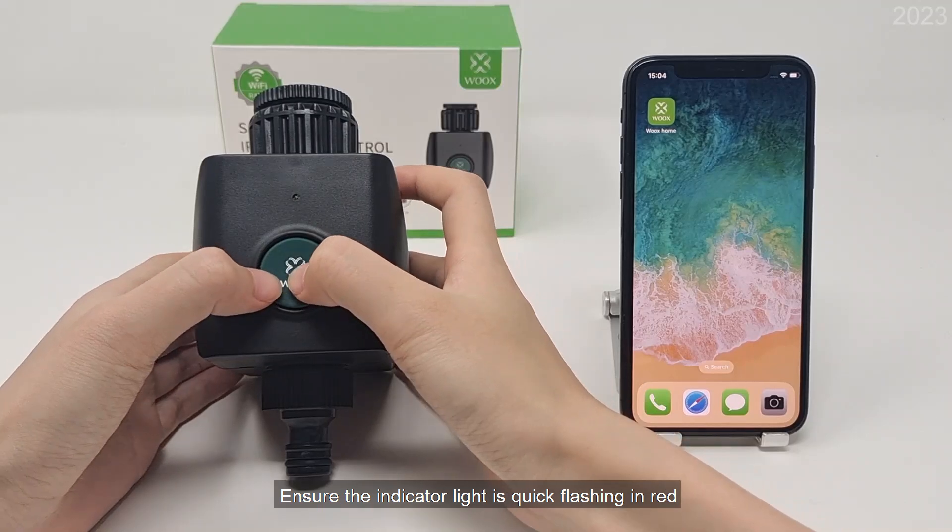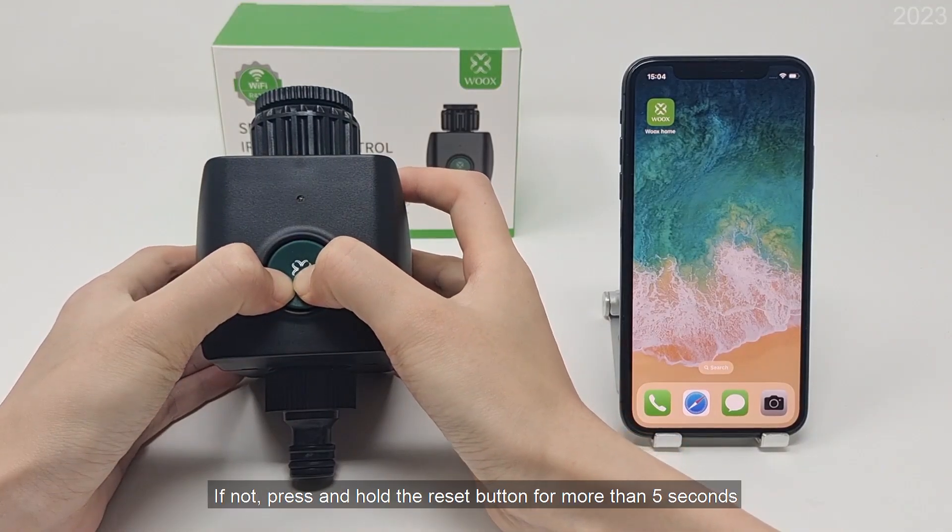Ensure the indicator light is quick flashing in red. If not, press and hold the reset button for more than 5 seconds.